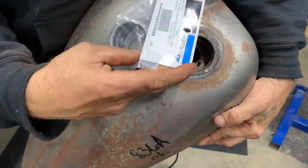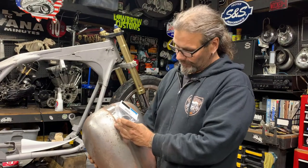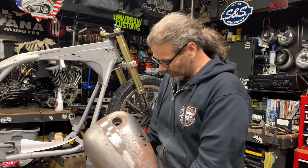Through the good folks at Drag Specialties, we have a nice replacement bung. We're going to relocate it, mark out the cutout for that with the plasma cutter as well, and then get that welded into shape.